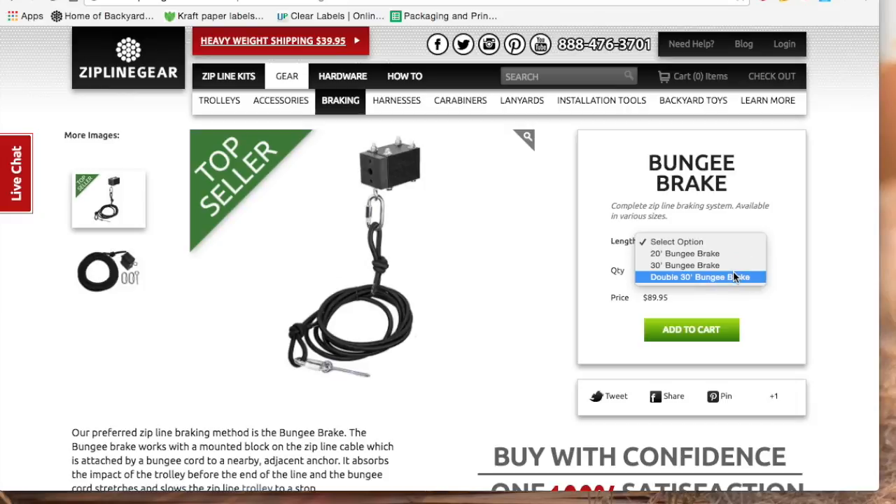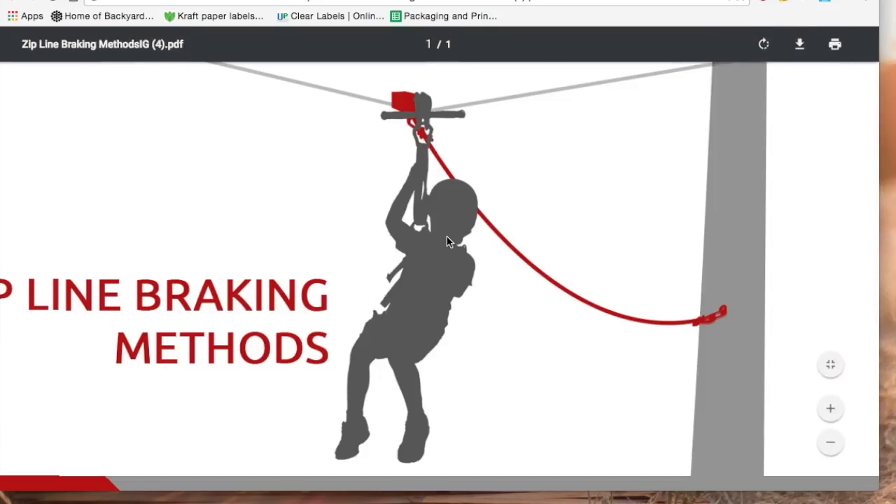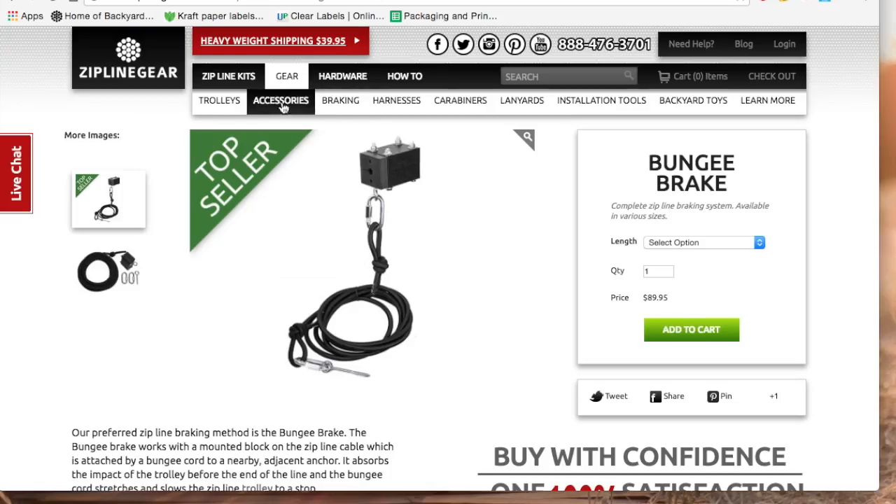If you plan on exceeding a 6% riding slope — up to 7 or 8% — we recommend the double bungee brake to double the stopping power. This braking system does require a third anchor, so please review the instruction manual or call us with any questions.